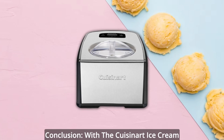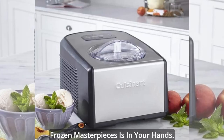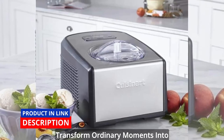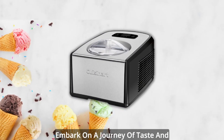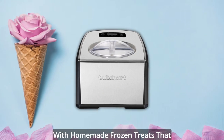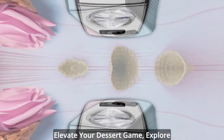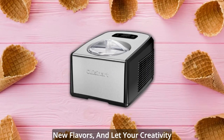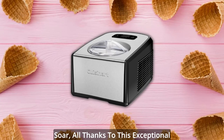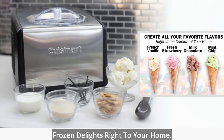With the Cuisinart Ice Cream and Gelato Maker, the power to create frozen masterpieces is in your hands. Transform ordinary moments into extraordinary experiences as you embark on a journey of taste and texture, surprising your loved ones with homemade frozen treats that will leave them craving for more. Elevate your dessert game, explore new flavors, and let your creativity soar — all thanks to this exceptional appliance that brings the joy of artisanal frozen delights right to your home.